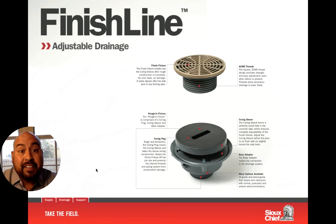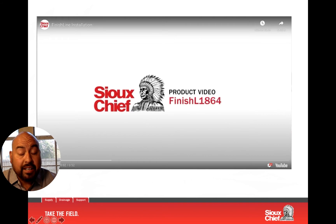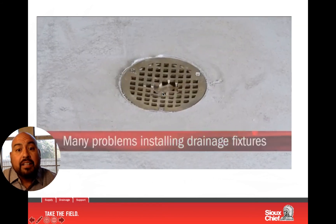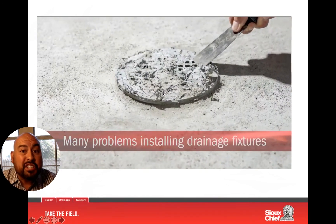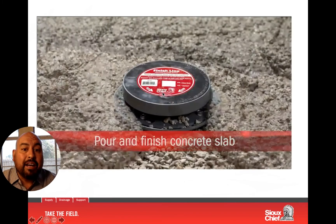So what makes Finish Line different or better than what's out there? What I do know is that contractors face real challenges when it comes to drains. Some of the major issues have a lot to do with setting the drain before it's time for construction to happen. During construction, the contractor either needs to set the pipe or set the drain before they pour the slab. If you make the decision to set the drain, it could end up getting damaged during construction, collecting all the trash on the job site, and after the concrete is poured you really don't have much adjustment.